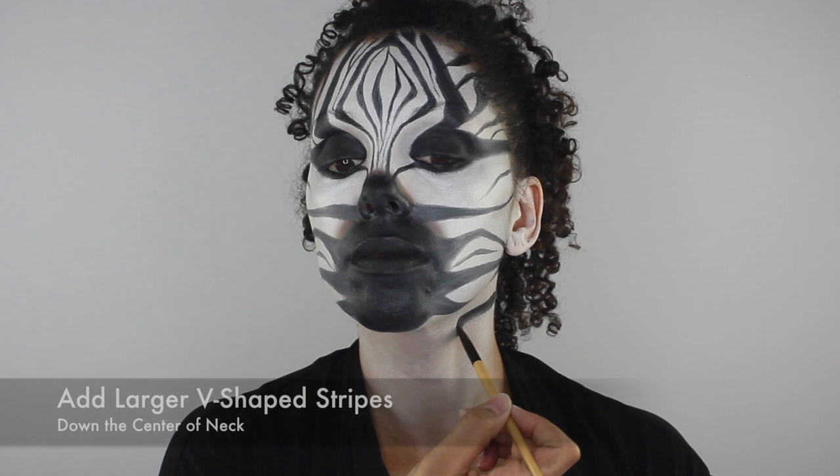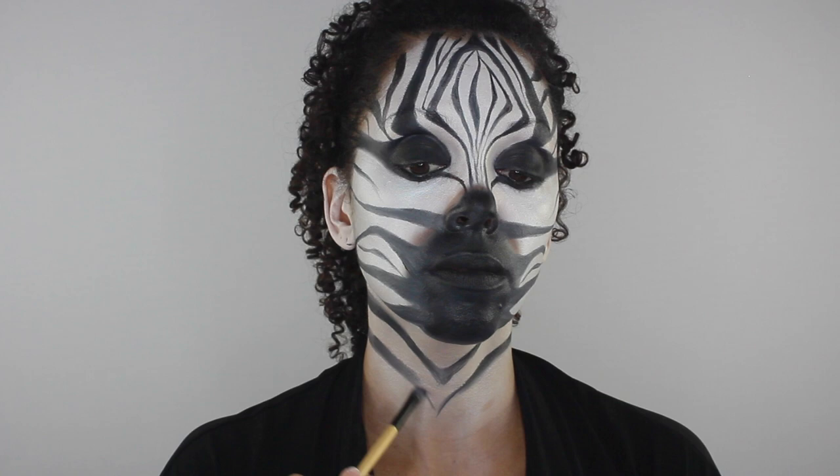Now that I've reached the neck area, I'm going to use a flat synthetic brush and black cream makeup to add larger V-shaped stripes down the center of my neck.